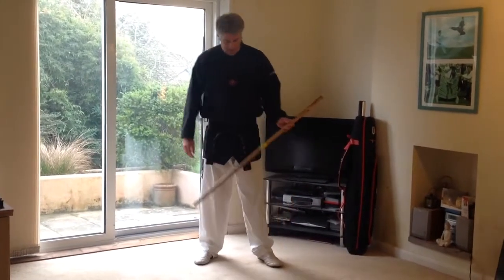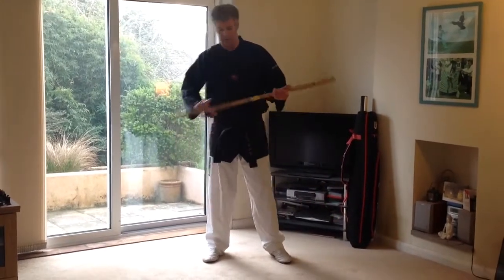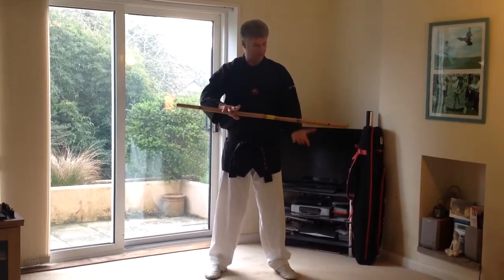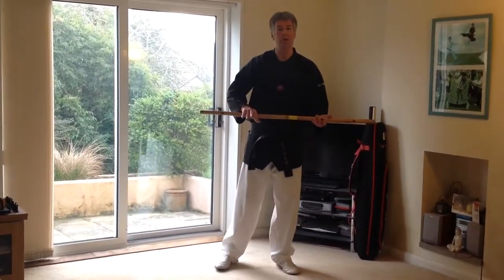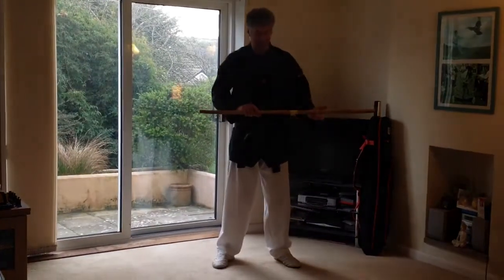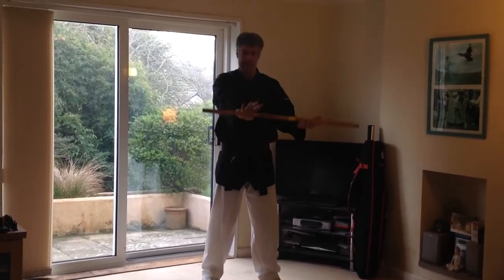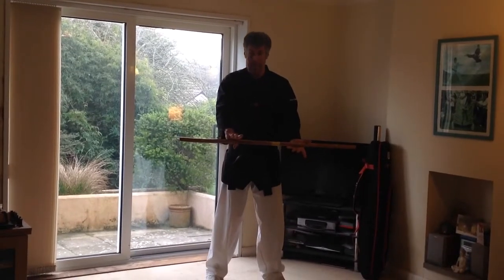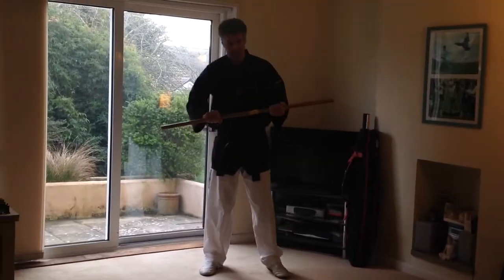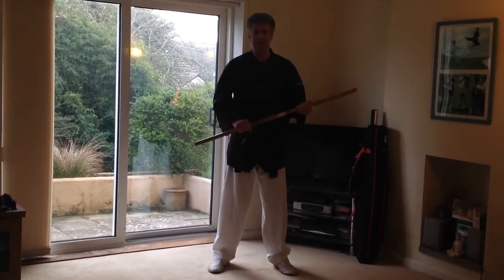The grip we would have on this stick is usually called the yin yang grip. For a right-handed person, the right hand is down and the left hand is up — or to be technical, the right hand is pronated and the left hand is supinated. The easy way to work it out is: if you were shooting a rifle, your hands would be right hand down, left hand up, at about the one-third and two-third positions. That's the grip we normally use in this style of fighting, and we do not tend to slide the hands at all.